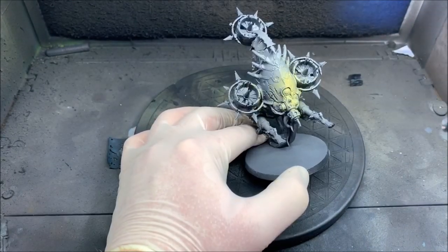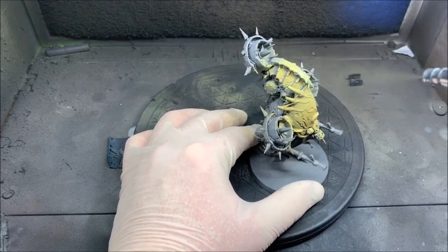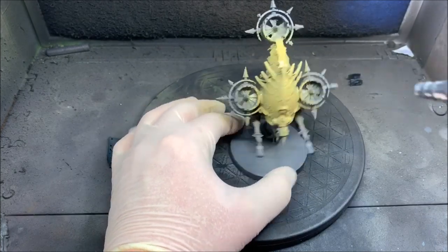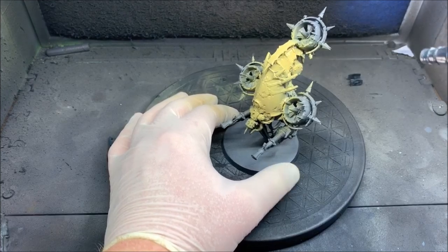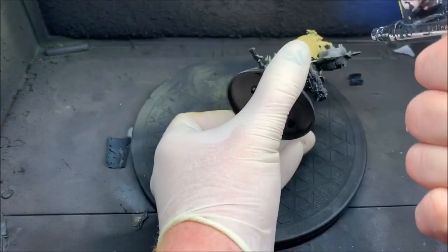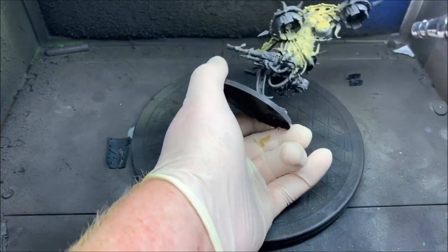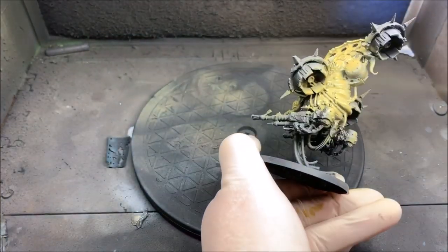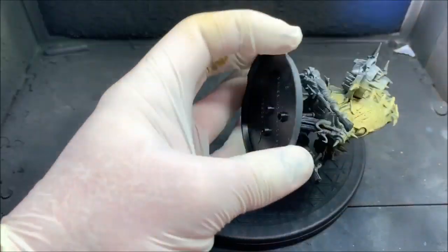I'm going to start off with my usual zenithal highlighting. I primed it gray and here I'm using some Zandri Dust by GW — the air paint version — coating the entirety of the model with it. Within my spray booth there are some weird blue lights, that's why it's turning out kind of bright yellow. It's more of a brownish yellow if you know what Zandri Dust looks like. It'll be a nice base for the bone-colored armor that I use for my Death Guard army.